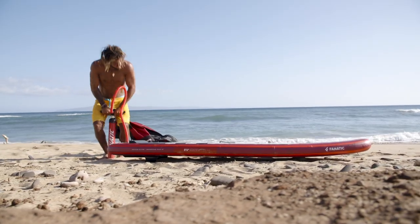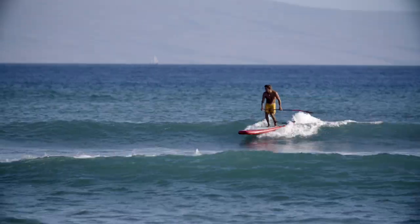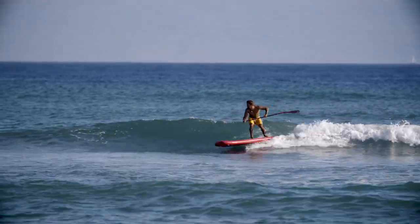If you're an intermediate to experienced stand-up paddler who wants a progressive board with maximum mobility, the Stubby Air is for you.